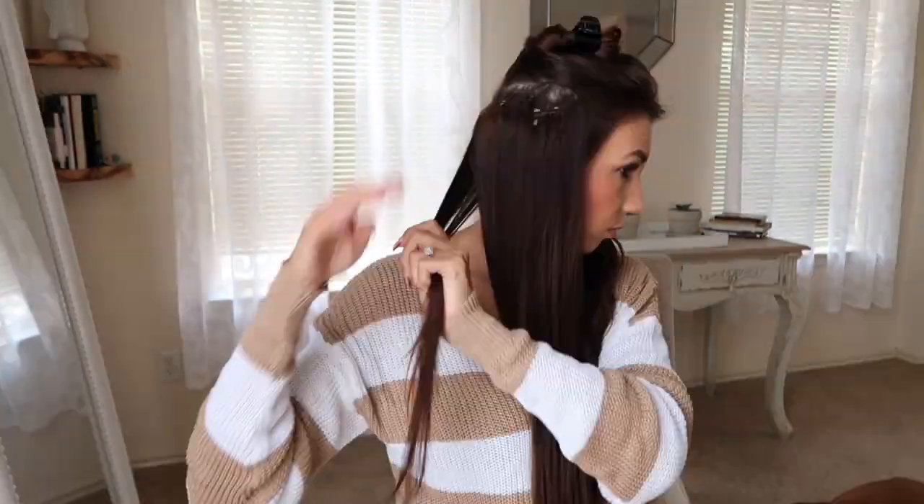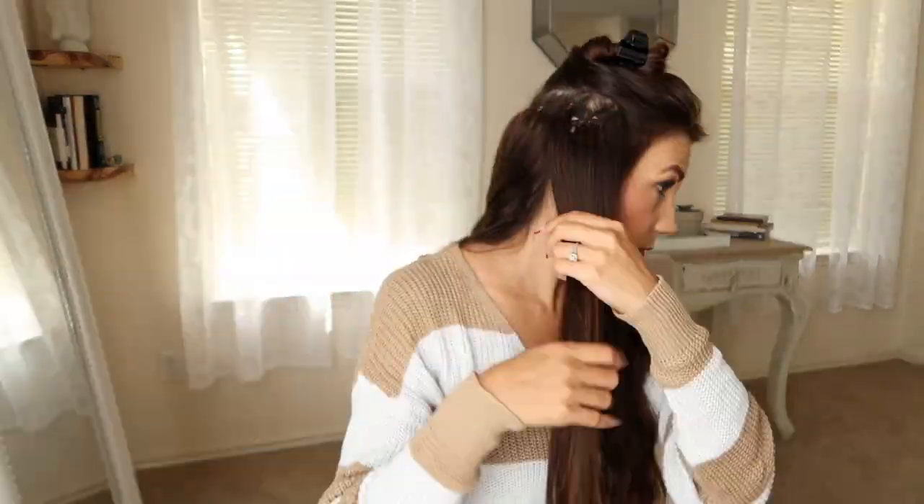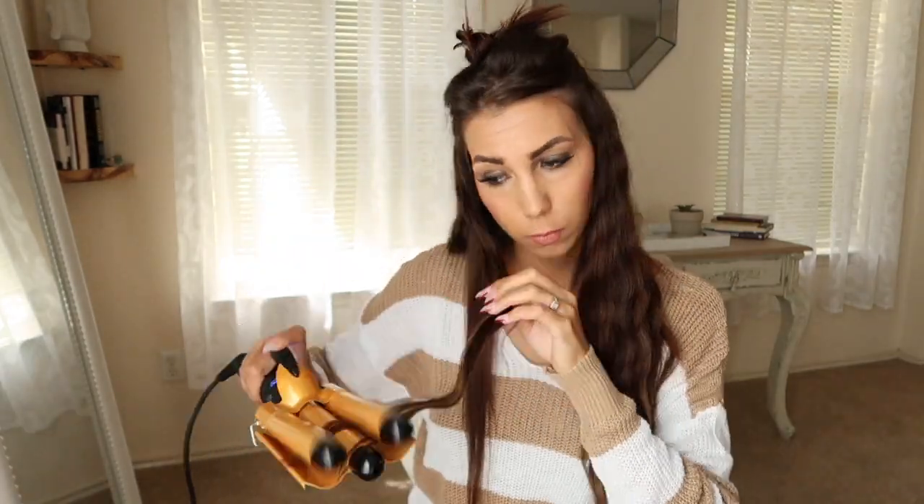Now I've got this side finished. I'm going to move over to the other side, and then I will do my shorter real hair that's up on top right now. Now that I have both sides done, I'm going to move to the top and do the last few short pieces of my actual hair. Then I'm going to share some tips on how you can get these waves to stay and last for a few days.